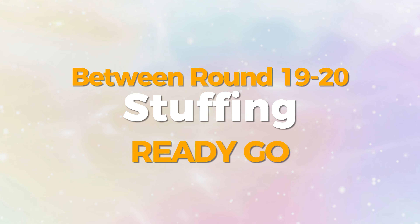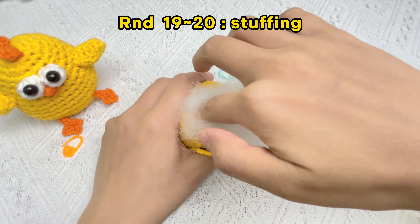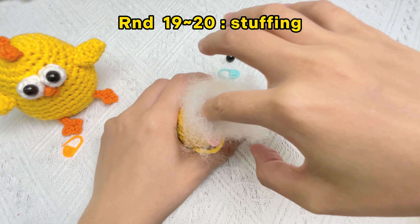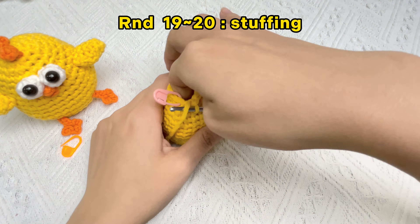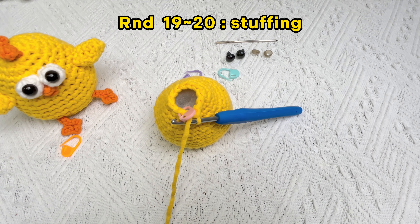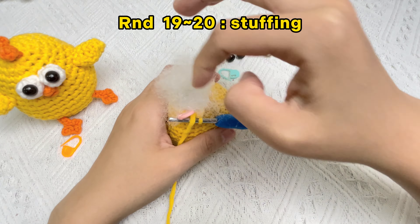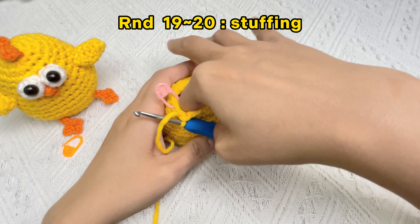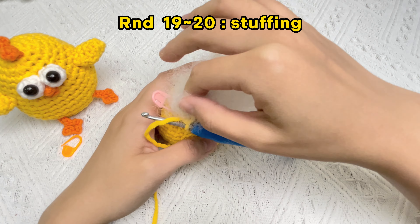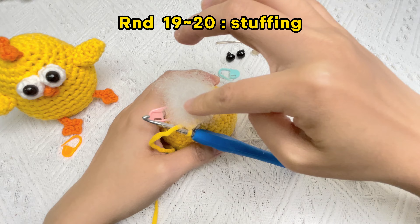Before crocheting the last round, we need stuffing to make it look vivid. Rip thin layers of stuffing and tamp it down on all sides. Every time you rip a layer, shape it so it's roughly the size of the opening. Slowly keep adding more and more layers of stuffing until it's pretty close to where the piece ends.